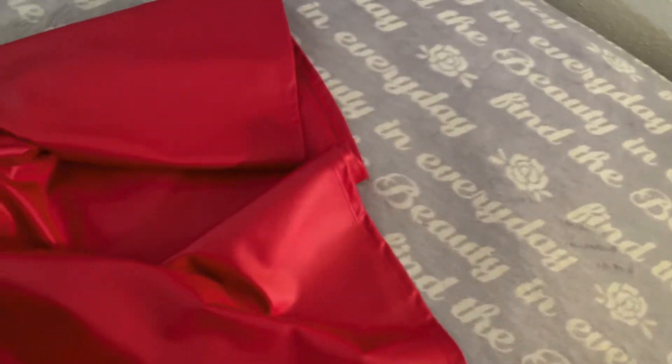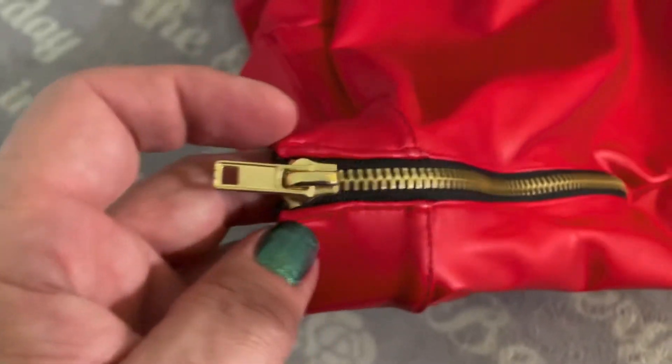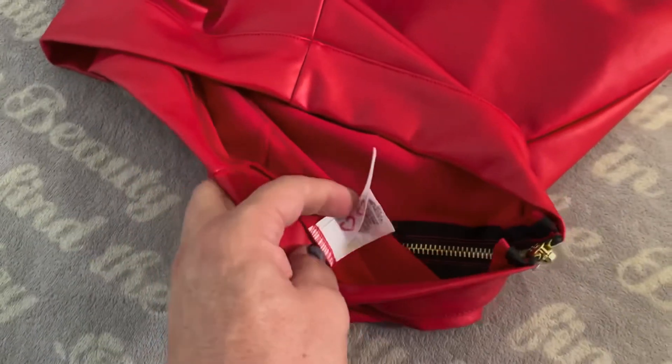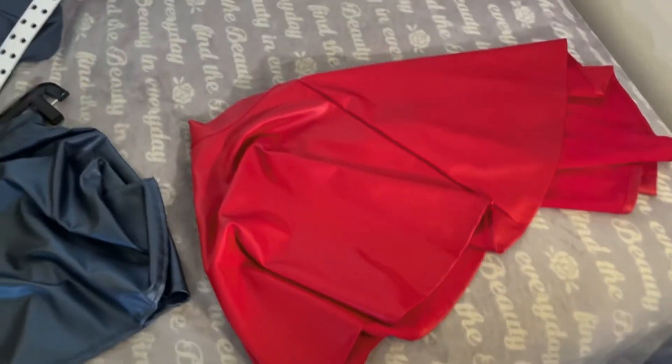It's thin, so depending on what you're wearing underneath it might show through a little — just the lines and stuff. And like I said, this is not a wind-friendly skirt, so plan accordingly if you care about that. Here's the brass zipper — just a basic brass zipper, but it's pretty sturdy and works really nicely. I do recommend these skirts; they come in a ton of different colors. Go check them out — I'll put the link below.